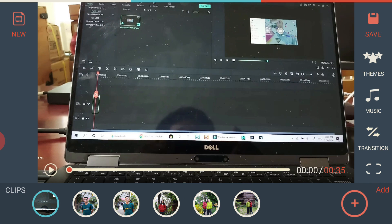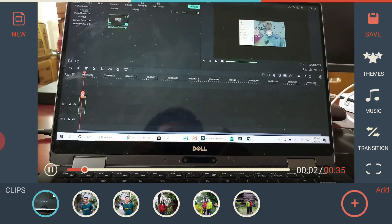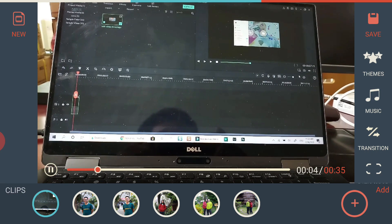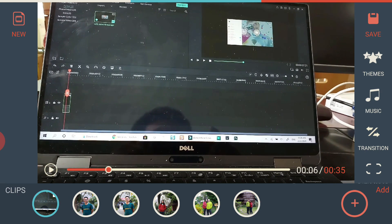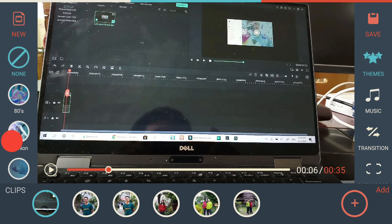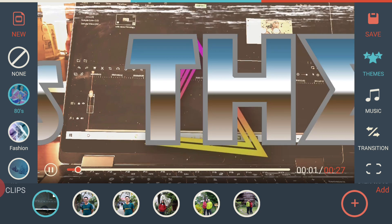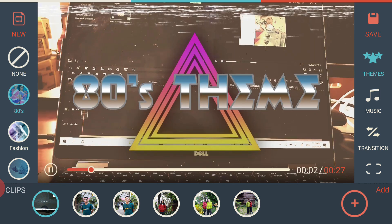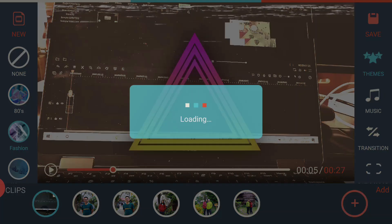Here's the main editing interface of Filmora Go. It's quite intuitive — on the right side you have all the important features, at the bottom is your clip timeline, and you can preview in the center. The first thing you can do is select a theme for your project. There are options like 80s, Fashion, and other styles, and when you click one it loads into your project.